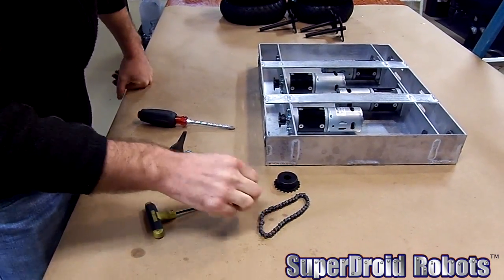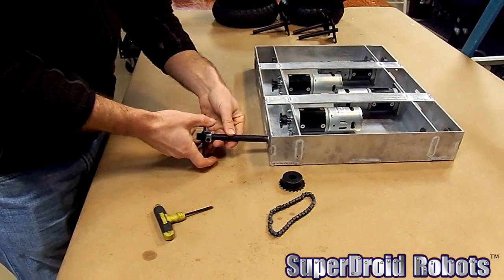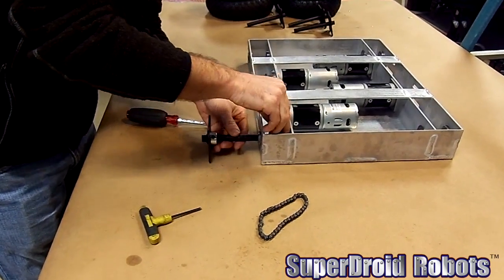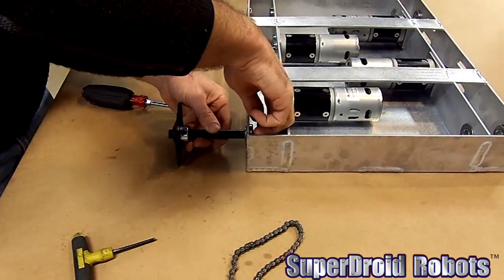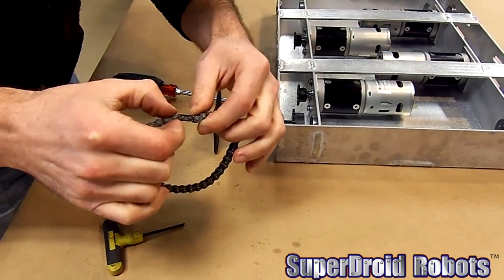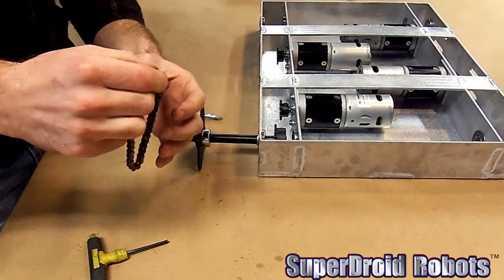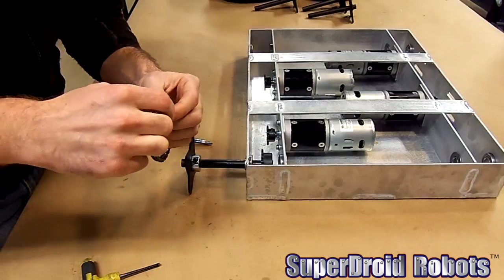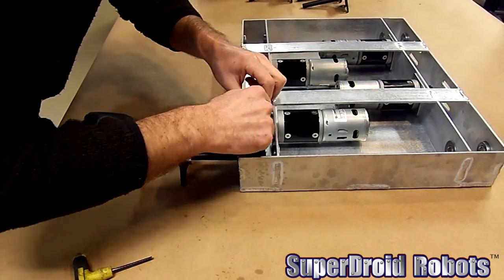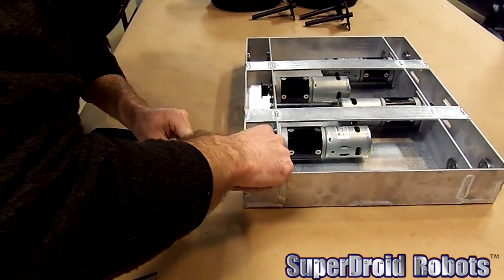We've got our chain assembled. I'm going to go ahead and slide the axle in with a lock collar. We have this retaining clip that sticks out on one side of the chain a little bit, so we want to put that retaining clip on whichever side we have the most clearance. In this case, I think we're going to have the most clearance on the inside, so I'll go ahead and put it in place there.